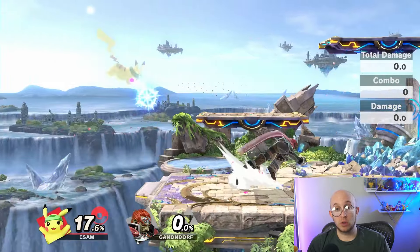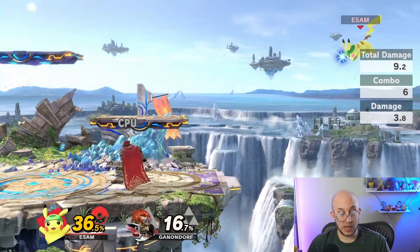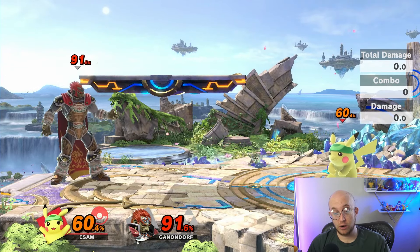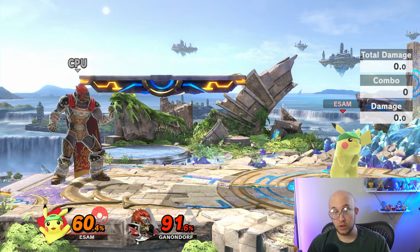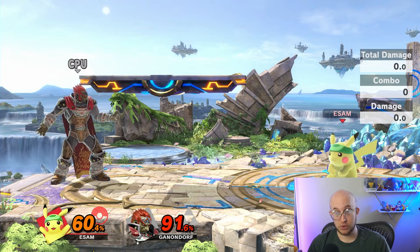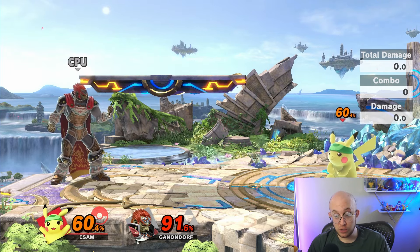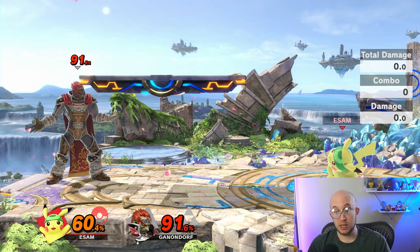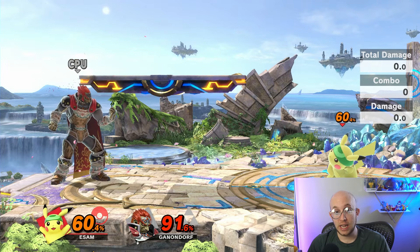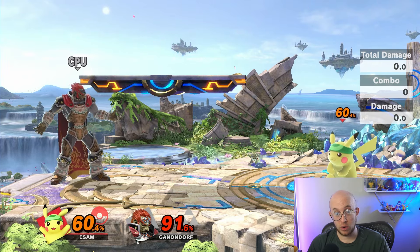When you and your opponent are both trying to hit each other, that's typically called neutral — when you're both trying to find an opening. Generally, if you think about the strengths and weaknesses of one character versus another and find certain aspects are advantageous for one character, that's called thinking about the matchup. For example, Pikachu has a winning matchup on Ganondorf because he has better ways to approach, better combos, and can edgeguard Ganondorf very well, whereas Ganondorf has very strong kill potential but is slower and harder to land hits with.